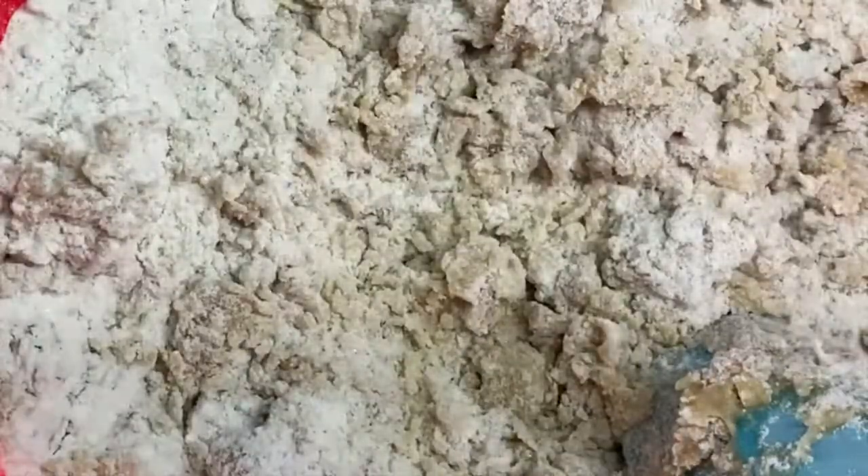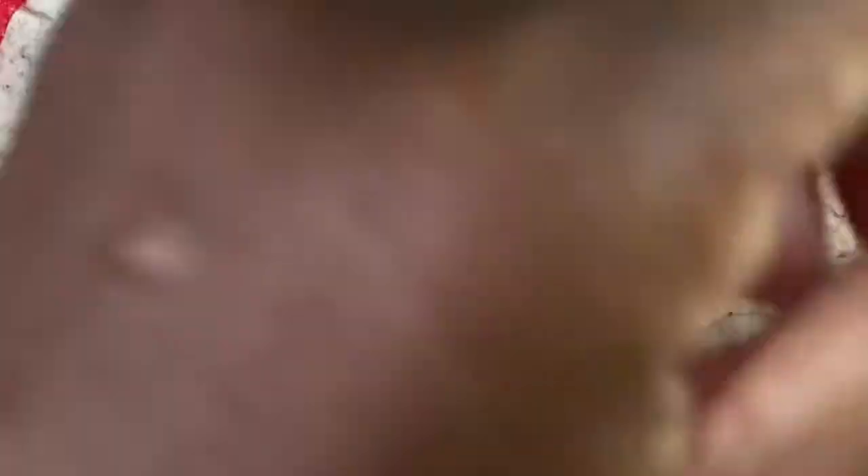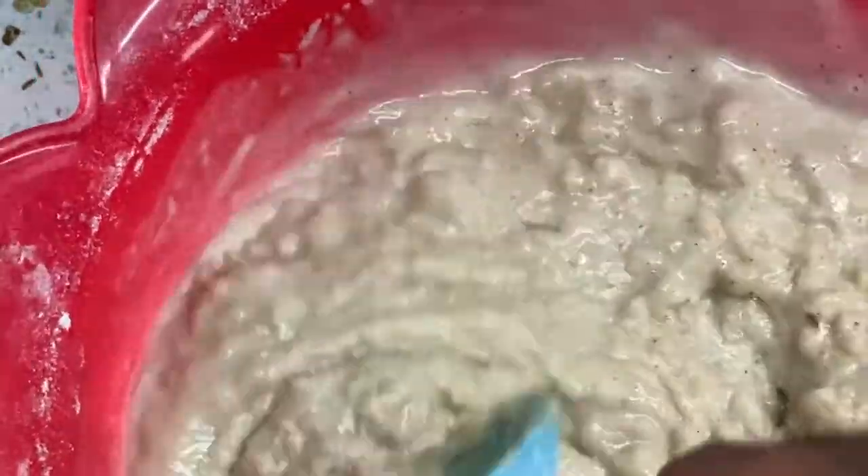Add warm water guys — warm, not cold, not hot water, just warm water. If it's too hot it's gonna cook the dough. Do not add the water all at once in an instant or you're gonna make a mistake — oh my goodness, oh my god, you see what is happening? The water is too much!